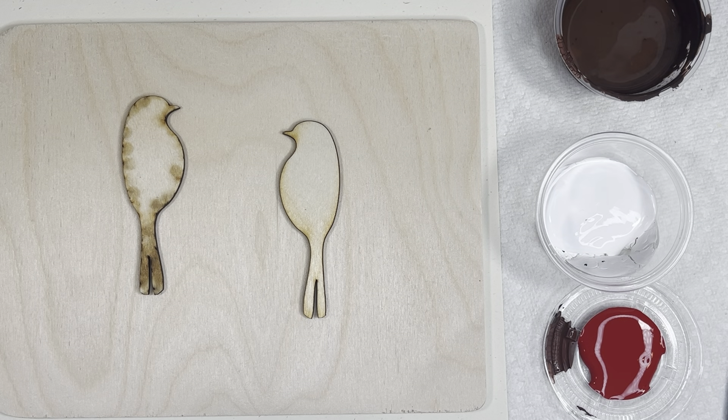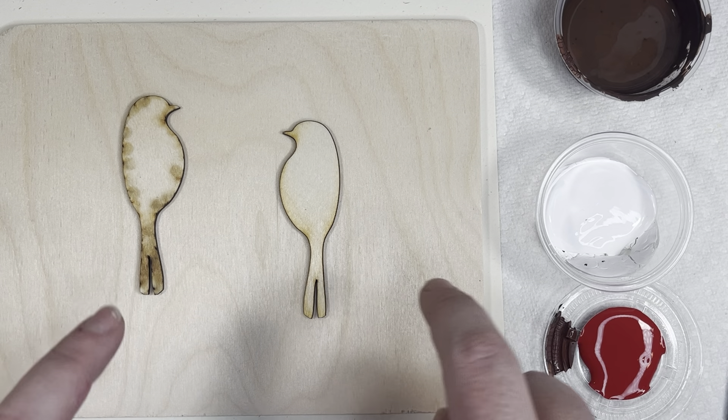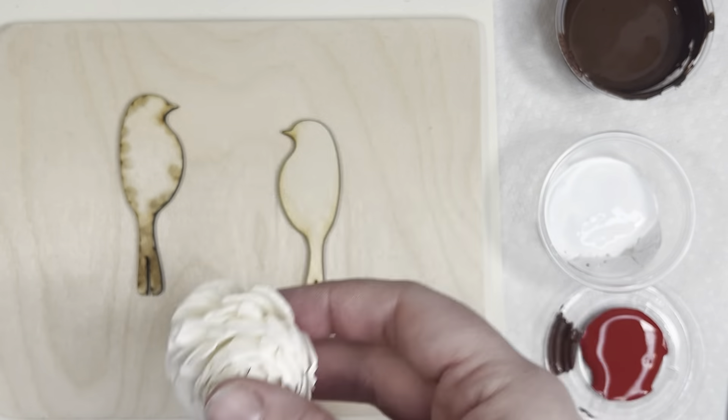Today we're going to be painting some lovebirds. You have a wood board, two birds, a little flower, and you should have three paints: brown, white, and a little red.